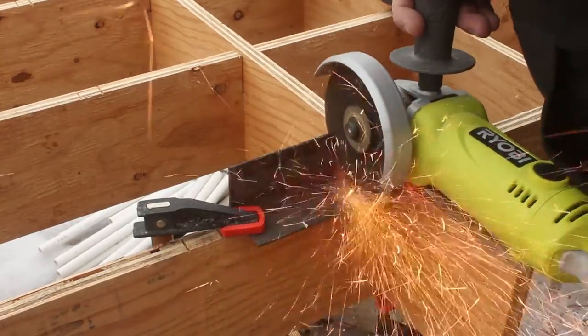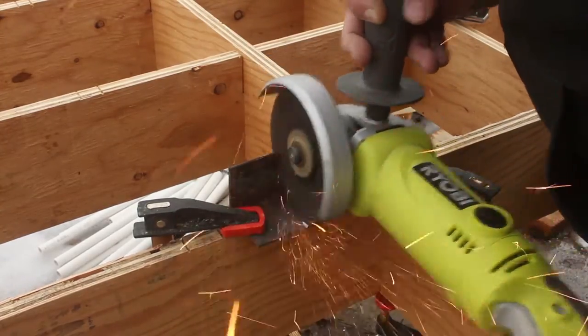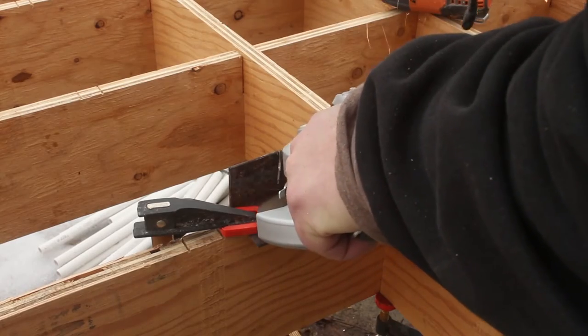The opening that I cut was about two and a quarter inches, which I think was actually a little too wide. It'll work better if your opening is only about an inch and a half to an inch and a quarter.